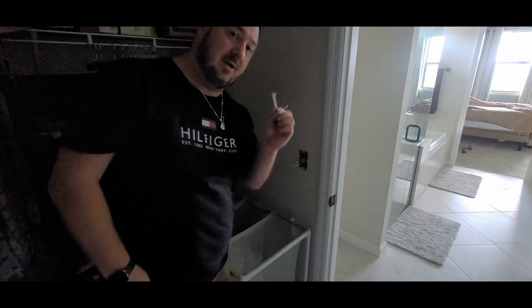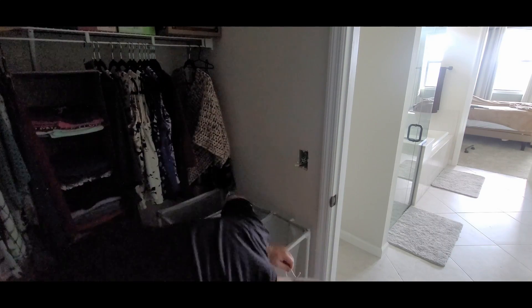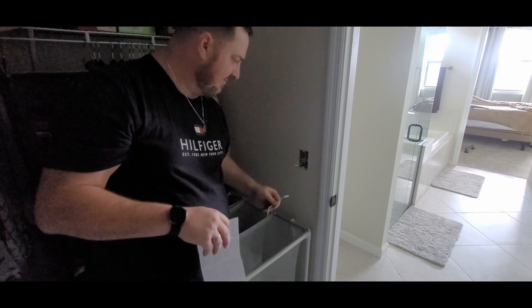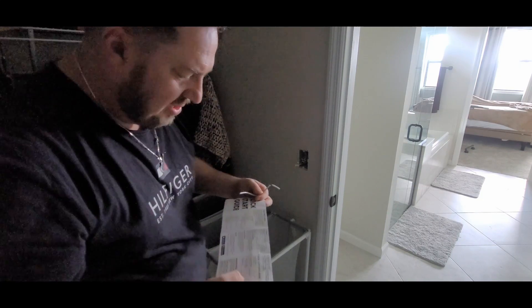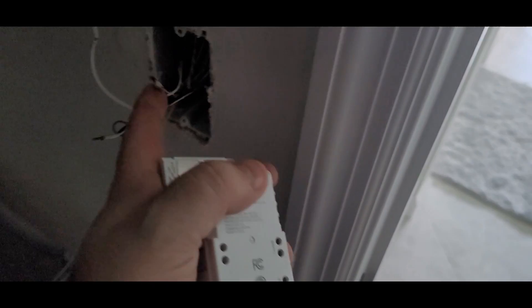These switches require a neutral wire. Normally you just break the hot wire — that just breaks the switch on and off — but according to this you have to have the neutral, which is why they give you this jumper cable with it. So I'm going to have to wire up this neutral into this wire nut and then wire the neutral up with the actual switch itself.